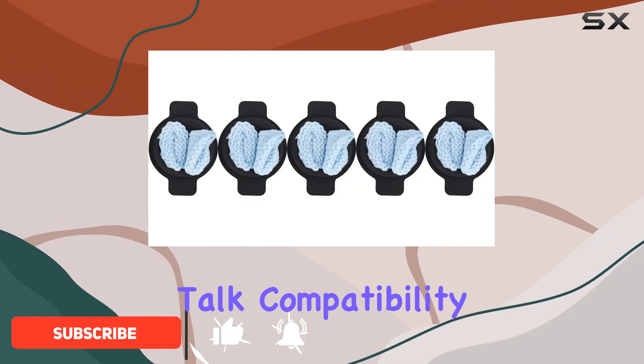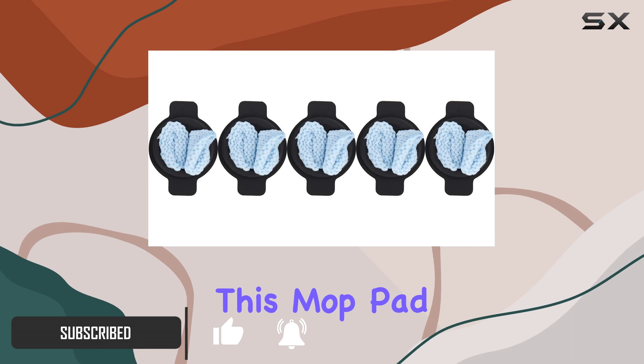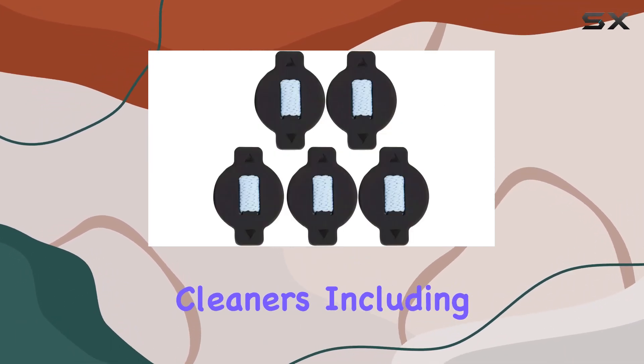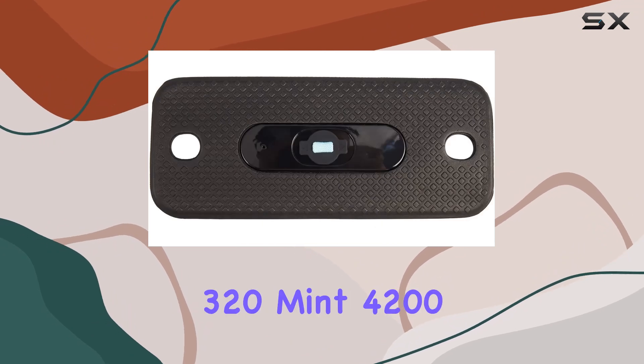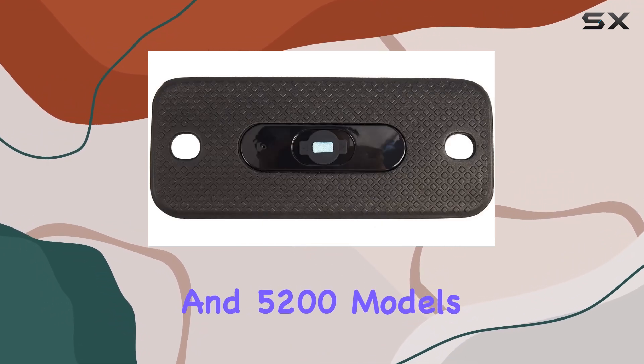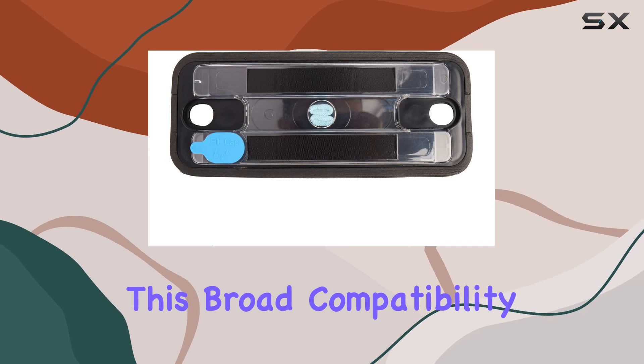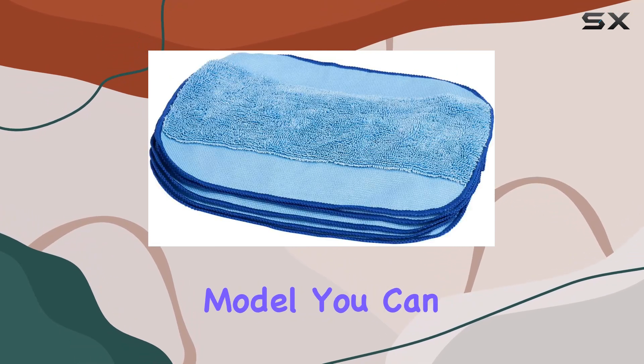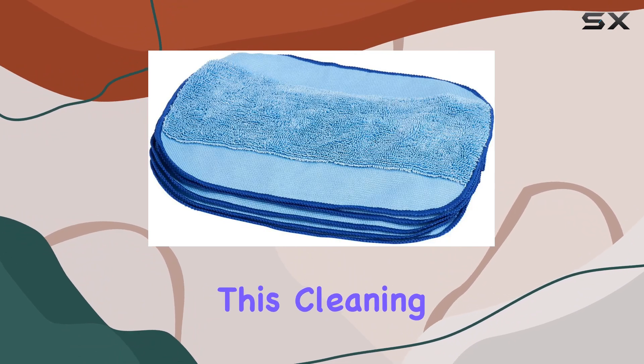First things first, let's talk compatibility. This mop pad is designed to work seamlessly with a range of robotic vacuum cleaners including the Braeva 380T, 320, Mint 4200, and 5200 models. This broad compatibility ensures that regardless of your specific model, you can experience the benefits of this cleaning accessory.